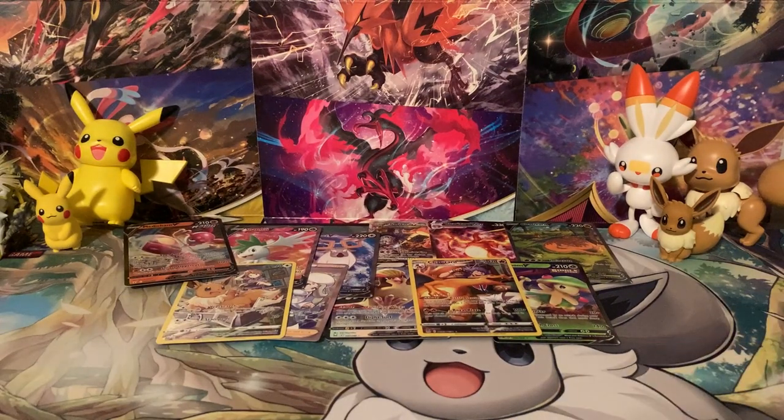I am not mad — check out these pulls we got, you guys. We got a couple of full arts, a full art trainer from the Trainer Gallery, and a couple of Trainer Gallery cards I really love, like Charizard and Eevee. Obviously you can't hate those promos, but you can kind of hate the market for the promos right now a little bit — and that's okay. Merry Christmas to everyone, and I will see you in the next video.